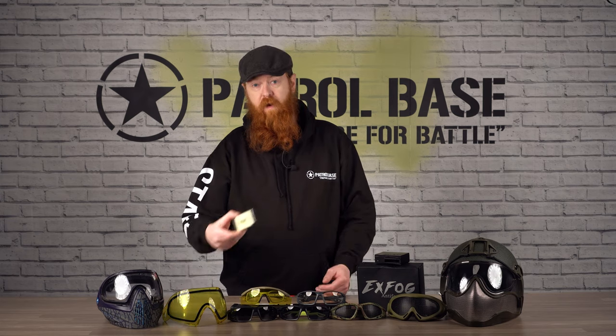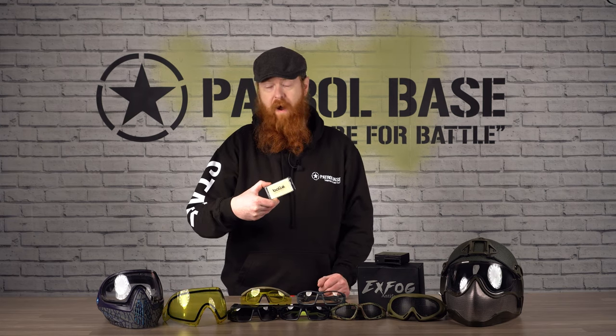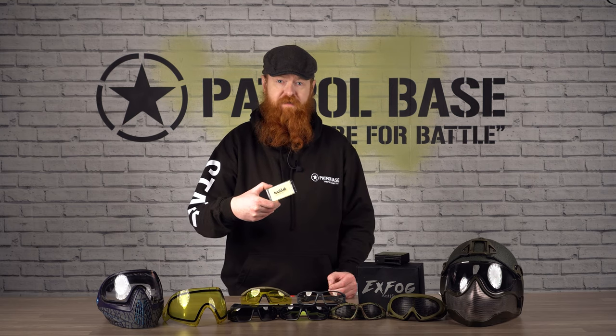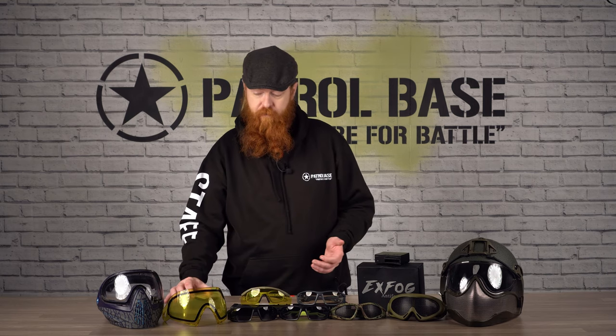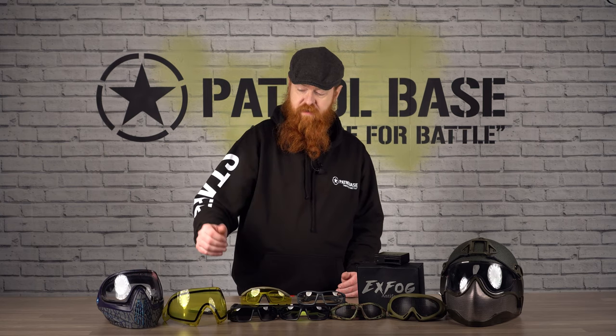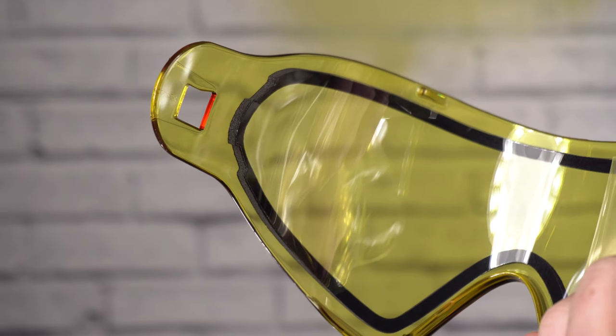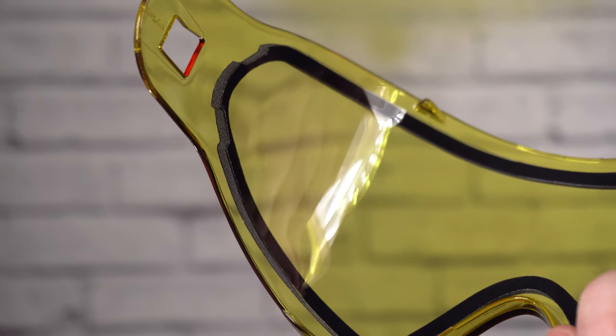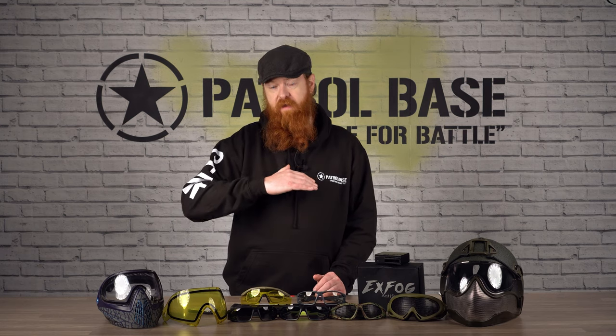A second way of stopping fogging is that Bollé produce anti-fog wipes, sprays, everything like that — it produces a little film over the back of the glasses, again preventing fogging up. The final way to do it — the dye mask over here and the dye mask lens that's yellow — they have what's called a thermal layer. There are two sheets of plastic with an air gap between, which creates a nice little thermal layer, preventing the steam and condensation building on the inside of the glasses.